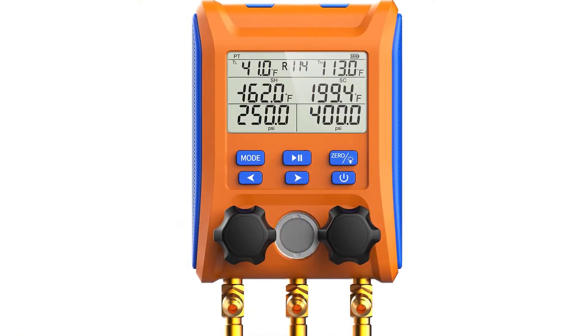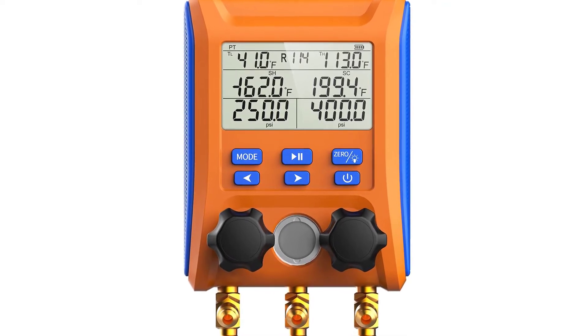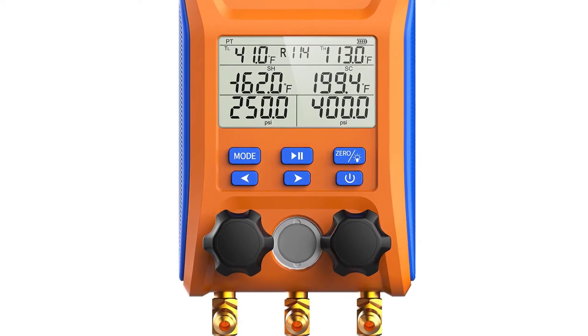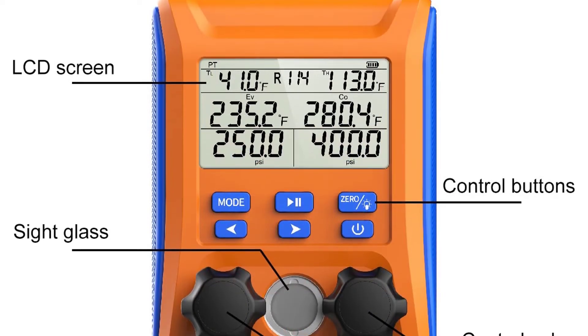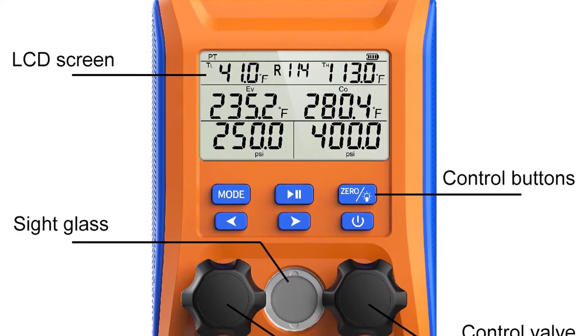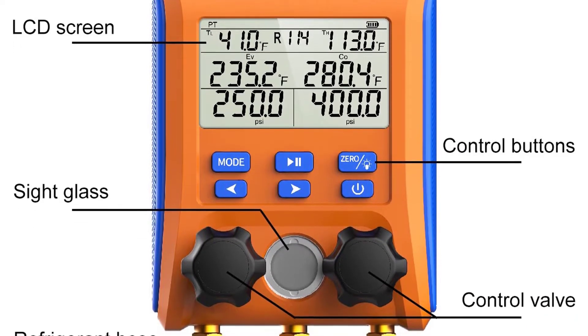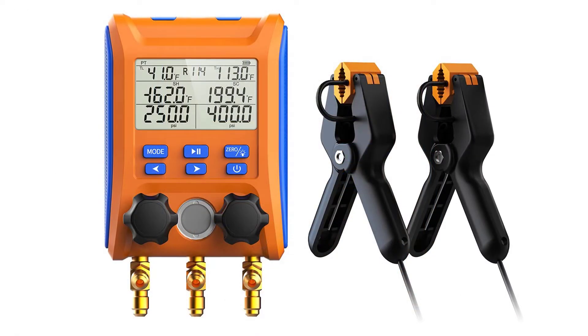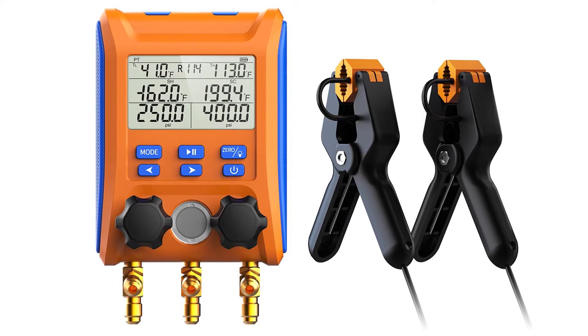To ensure your HVAC system is operating at peak performance, you need to know the exact pressure running through your pipes and gauges. This AC tool's two-way valve with temperature clamps allows you to connect the manifold and measure system pressure. The built-in temperature clamps allow you to measure temperature as well, and the digital display makes it easy to use — simply select the pressure unit and the corresponding readings will appear.